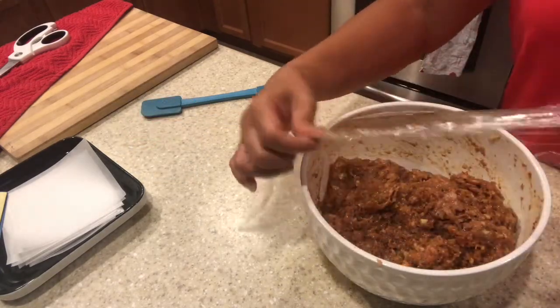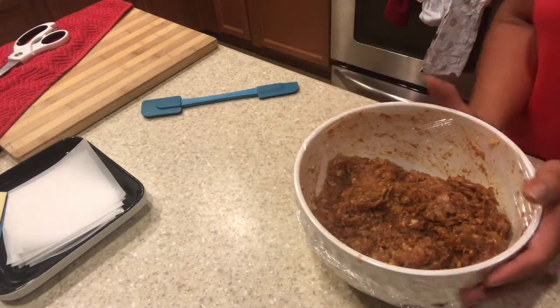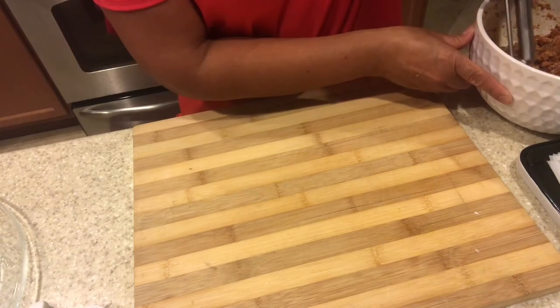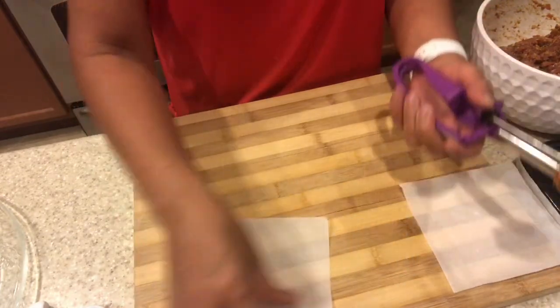When it's well combined, cover it and refrigerate for 30 minutes. It's 30 minutes over for refrigeration, and I have here the ice scooper and the parchment paper.